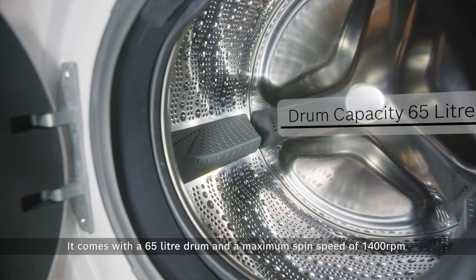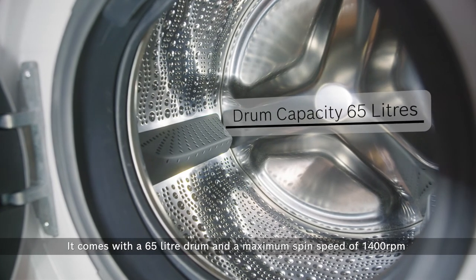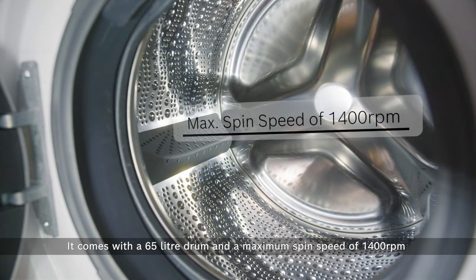It comes with a 65-litre drum and a maximum spin speed of 1,400 rpm that removes excess water to save you time on drying.